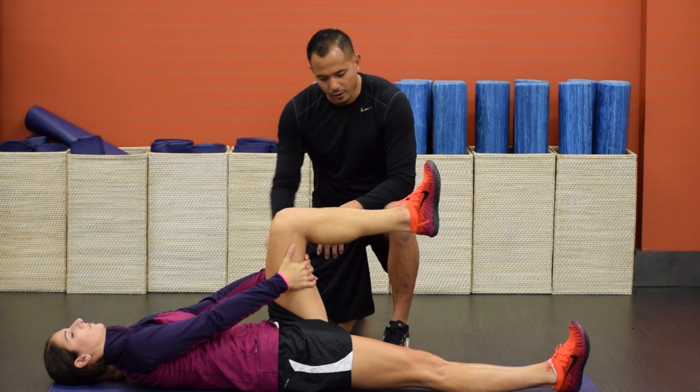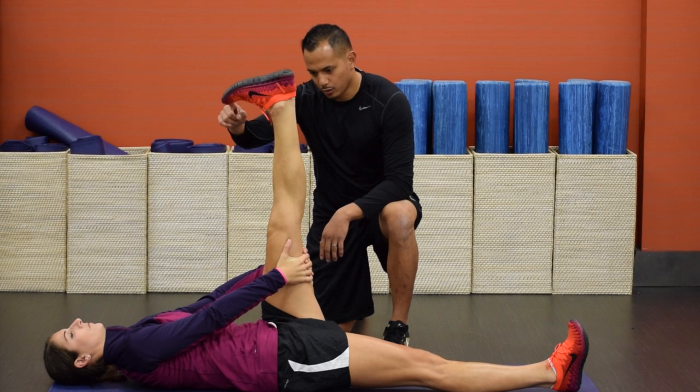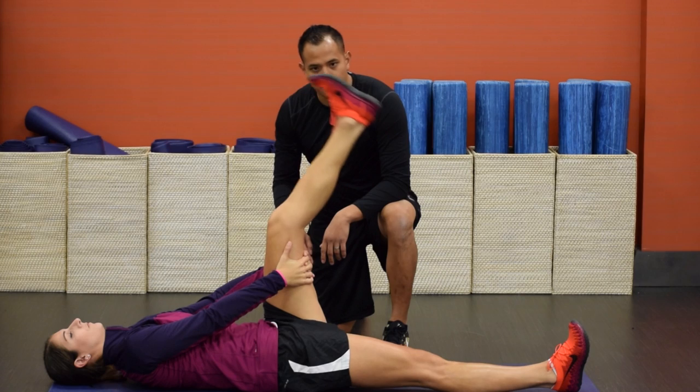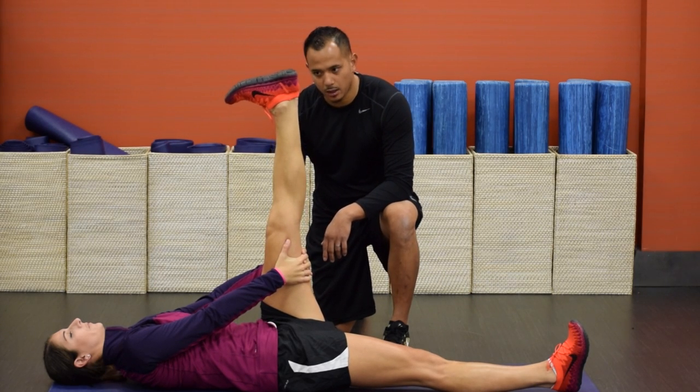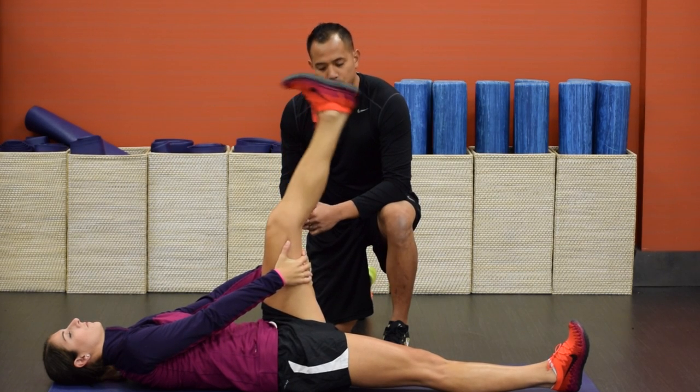Now to stretch, what she's going to do is fire her quad, extend the knee, point her toe down towards her face, hold for two seconds and then back down. That's one rep — all the way up, hold for two seconds, squeeze the quad and back down. The more you squeeze the quad, the better stretch you'll feel in the hamstring.